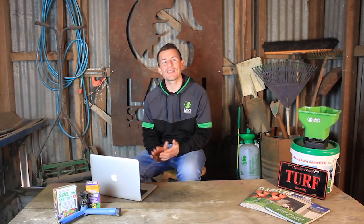Hey guys, Joe from Lawn Solutions Australia here. Now is a great time to get your lawn mower in good condition ready for the growing months ahead. Here's Andrew from the Unadera Mower Centre with some expert tips on how to get your mower in top condition for spring.